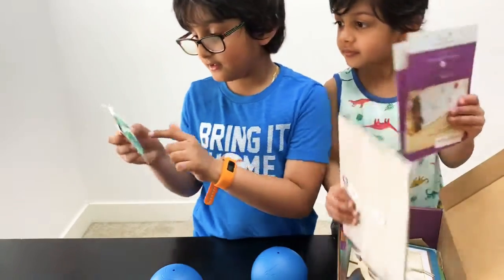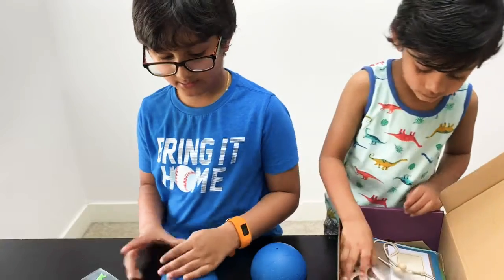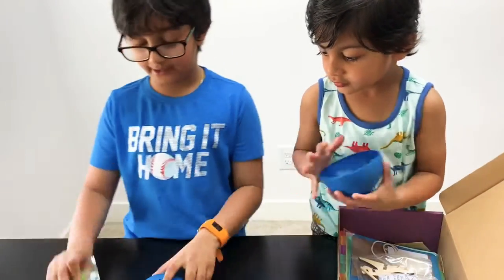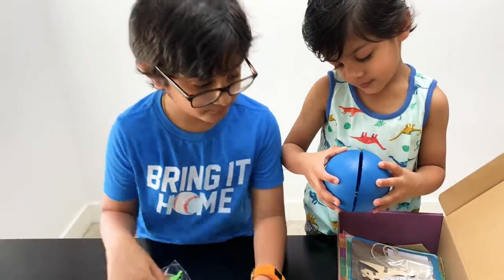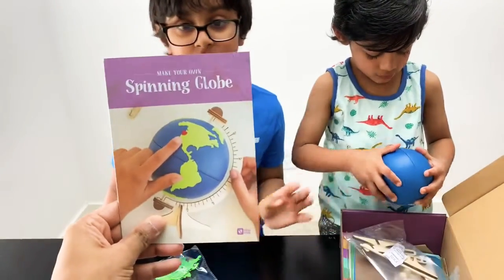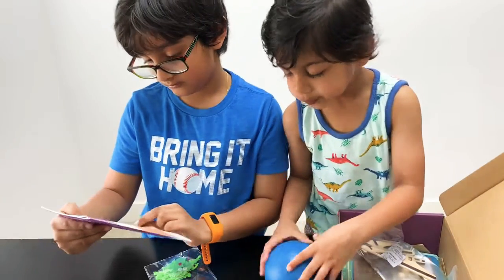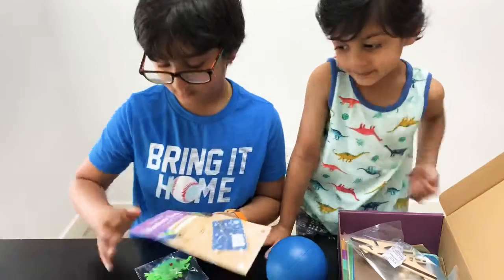What is that? These are like stickers — can you show them to the camera? Oh, are those the countries? The countries that go on the globe — pretty cool! So one of our projects is a spinning globe. Let's look at that: 'How to make your own spinning globe' — awesome!